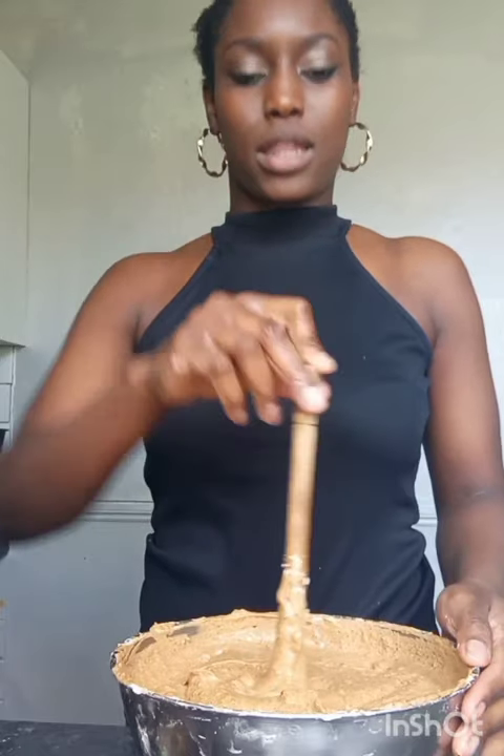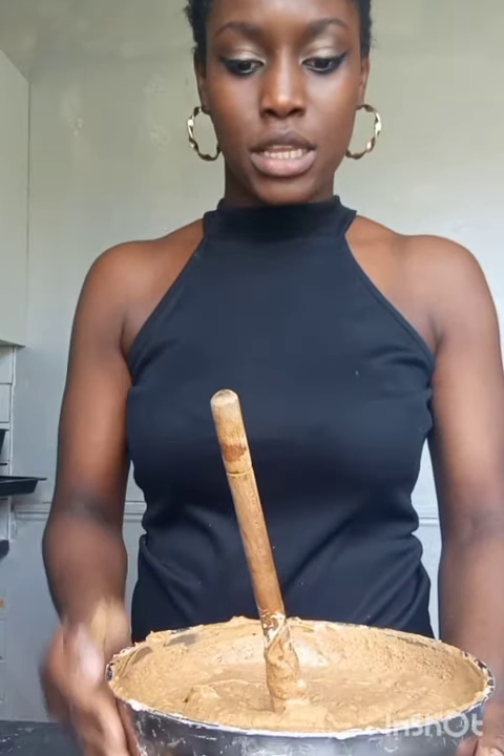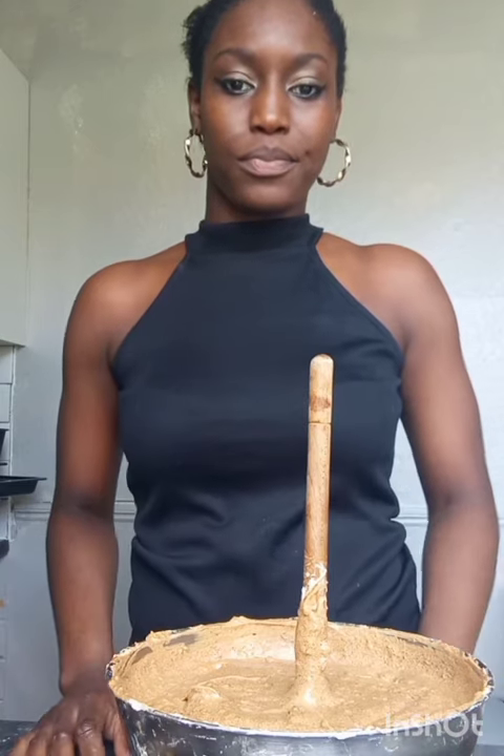When you mix it, you have to remember to mix it clockwise and cut in the middle, because if you mix it in a different direction it will have air pockets and the cake will come out all cracked. The mixing is complete, and this is how it turns out. If the spoon is standing upright like this, then it's thick enough. If it's leaning to one side, then it's not thick enough and you need to add more flour. Now I'm going to grease and flour the baking tin.